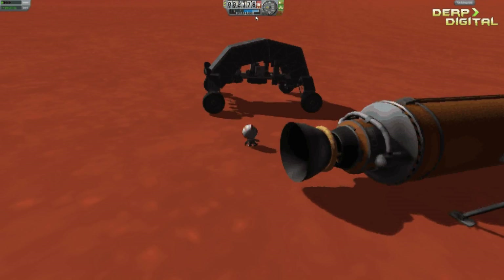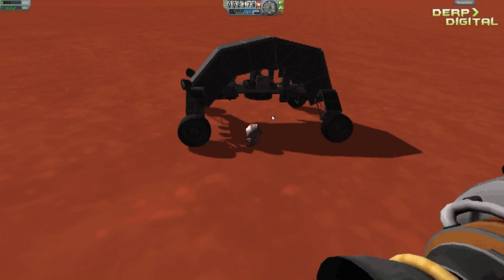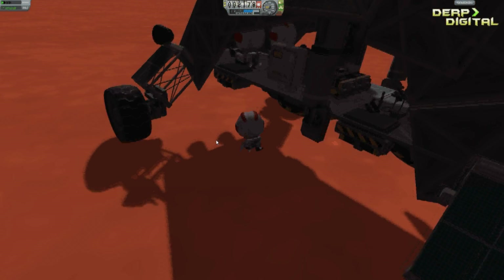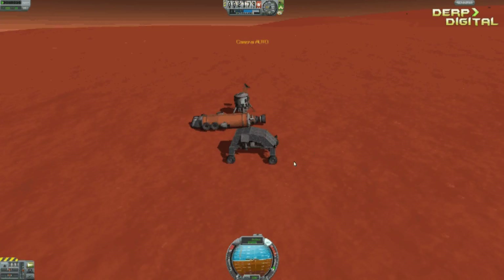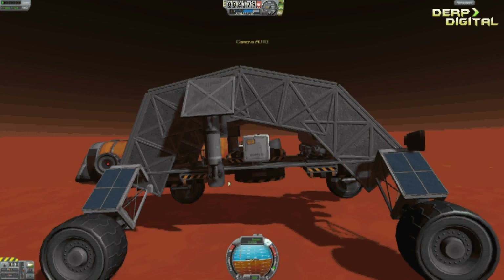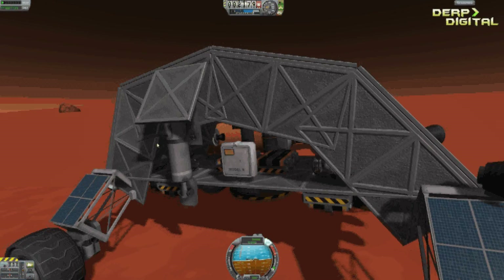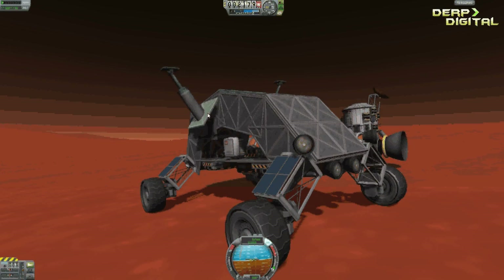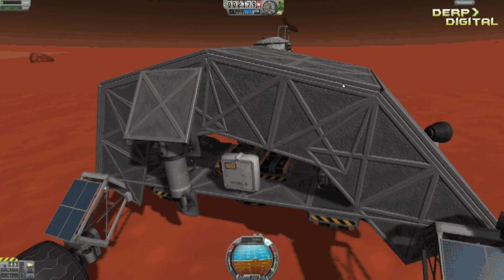It's a lot bigger than its previous model. It has space for 7 Kerbals instead of just 2. There is additional SAS on the bottom, which is totally safe. You can get in quite easily from underneath. The newer version will have ladders on the sides. There are some solar panels in here. I've removed 2 of the landing legs and flipped them over, and also protected them with some plating.